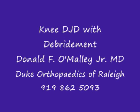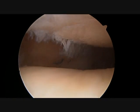Welcome to my instructional video of a knee arthroscopy to visualize arthritis of the knee and to treat the arthritis with debridement.